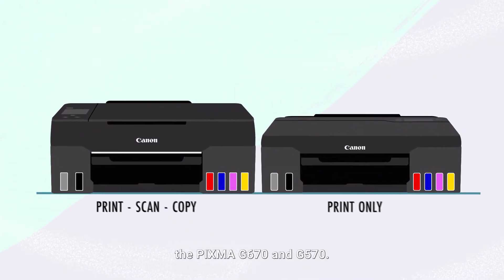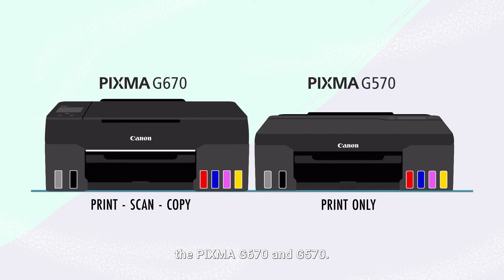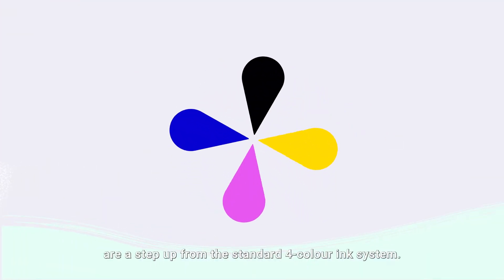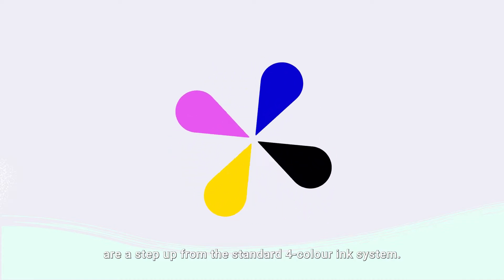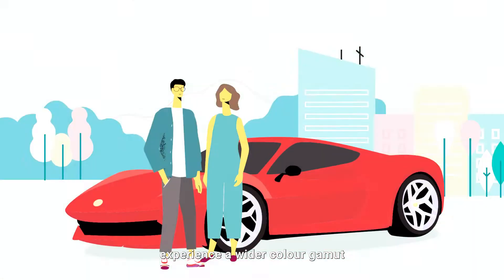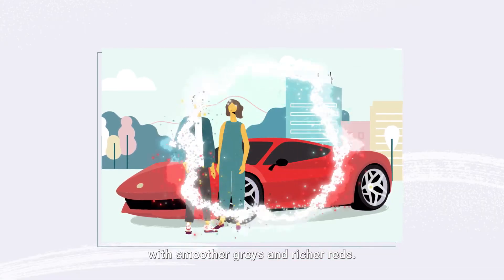Dive into the world of colorful memories with the PIXMA G670 and G570. Both refillable ink tank printers are a step up from the standard four-color ink system, with the addition of gray and red inks, experiencing a wider color gamut with smoother grays and richer reds.